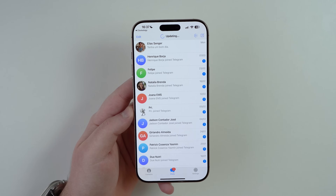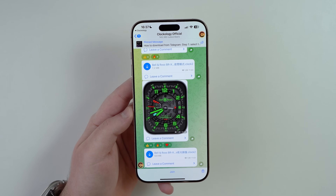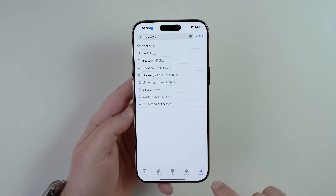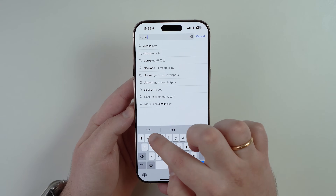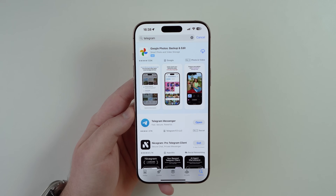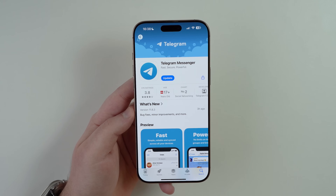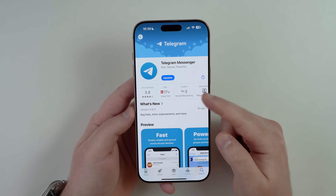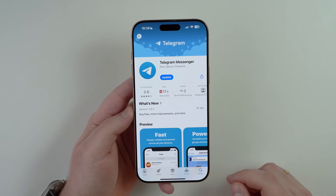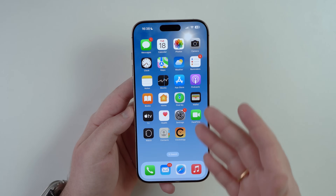Tap the Telegram icon inside Clockology. If you don't have Telegram, you'll be prompted to download it from the App Store — just search for 'Telegram.' It's a well-known messaging app, number two in Social Networking on the App Store. It's completely free. Set it up by entering your phone number and an SMS verification code, and you're good to go.